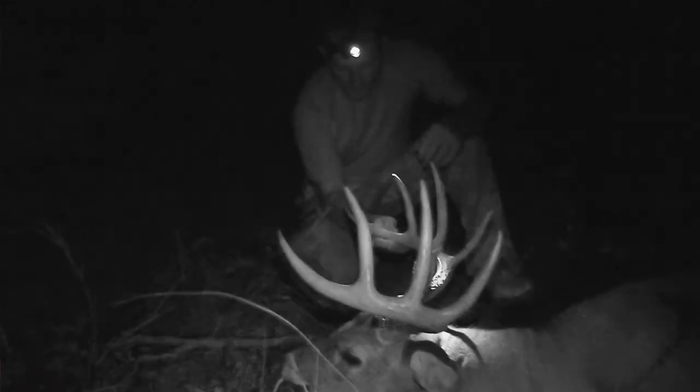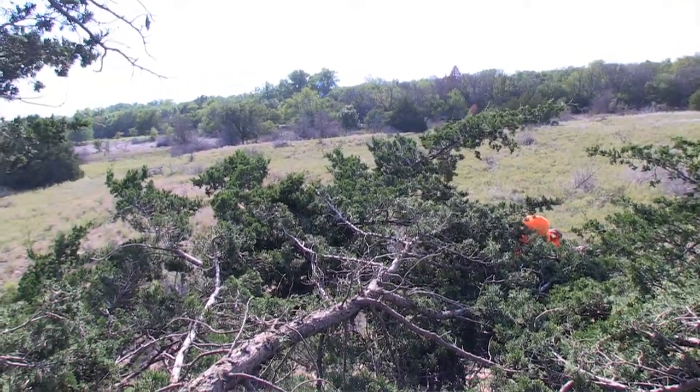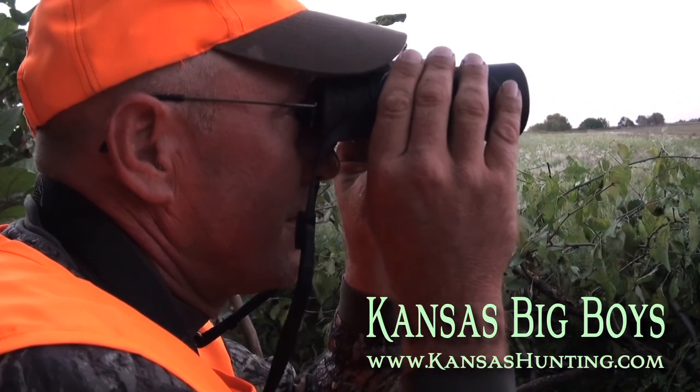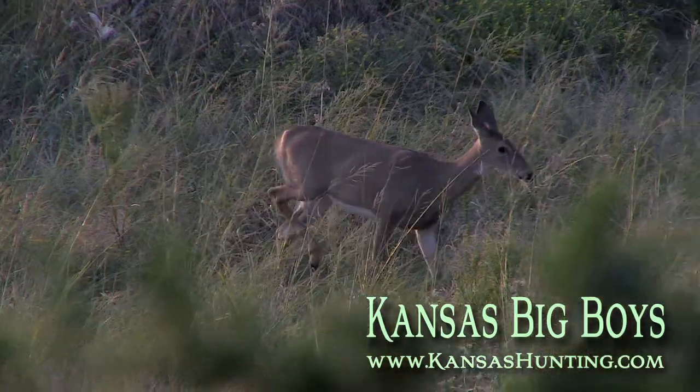What a beautiful Kansas ten pointer. He's not the biggest buck in the world, but I was so proud — because that's not land that I knew. That's just property that I got permission to hunt on. Jeff Stevens, you guys are awesome. Thank you so much. If you guys are looking for a great outfitter — Jeff Stevens, old red dog, Kansas big boys. He just let me go in and get on that property, set it up. He didn't tell me where to hunt, what to do, or anything else. But I thank you so much for letting me hunt.